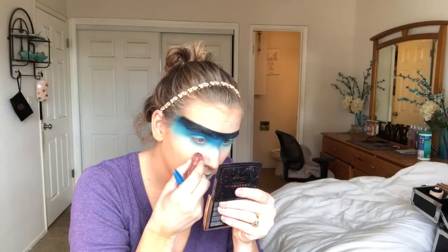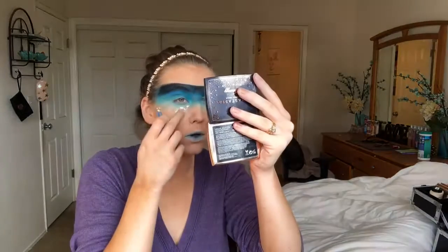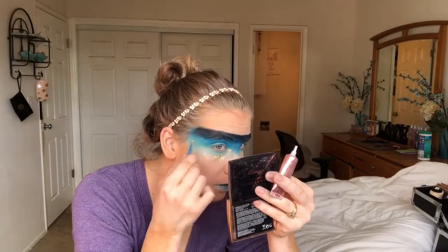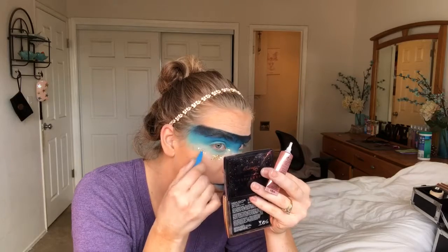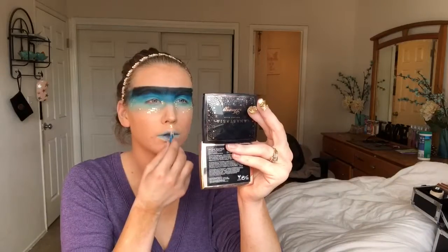Now I'm just taking the gold leaf that I previously bought from Michaels. I'm taking some lash glue and my tweezers and keeping this gold leaf pretty much on the bottom part of that ombre mask we created. I really wanted to keep it at the very end of the mask and just place the gold leaf wherever you would like.